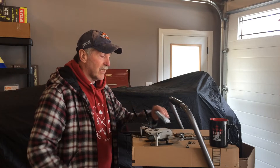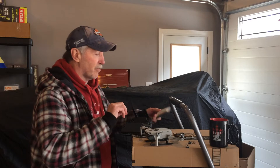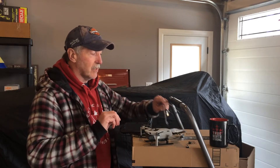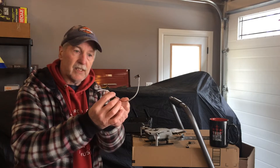Remember the other day I spoke about Cable Creations and how their braided cables were really really good, and I was almost going to splice two of these together.